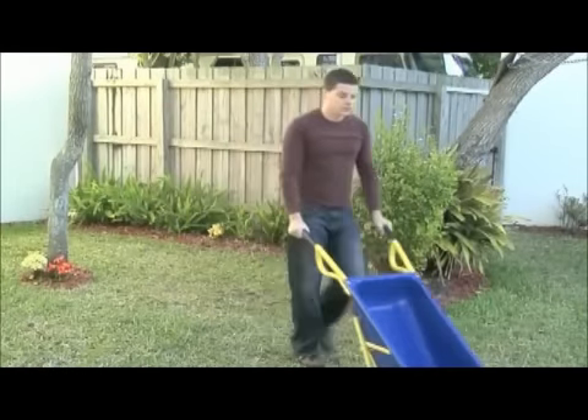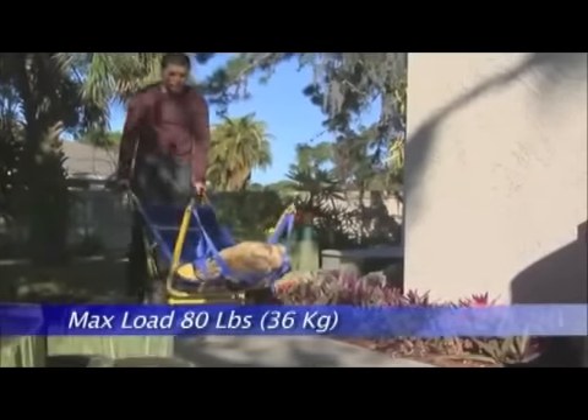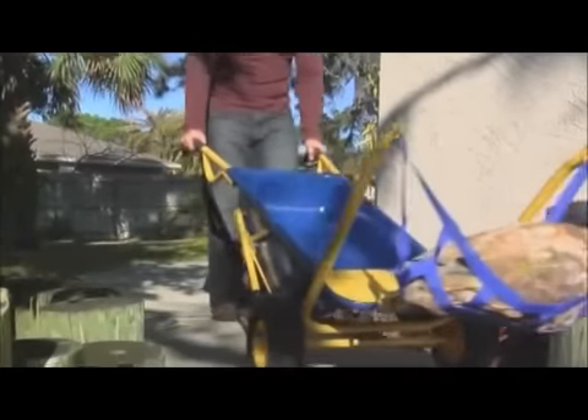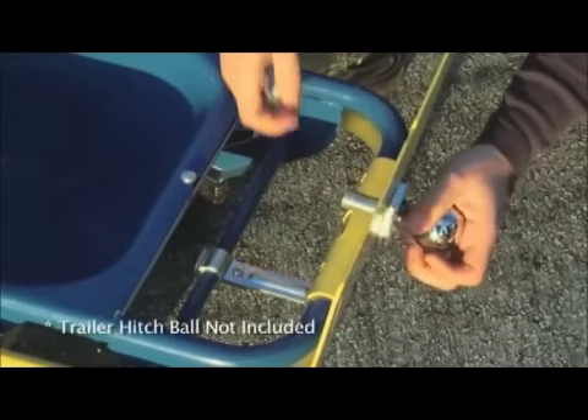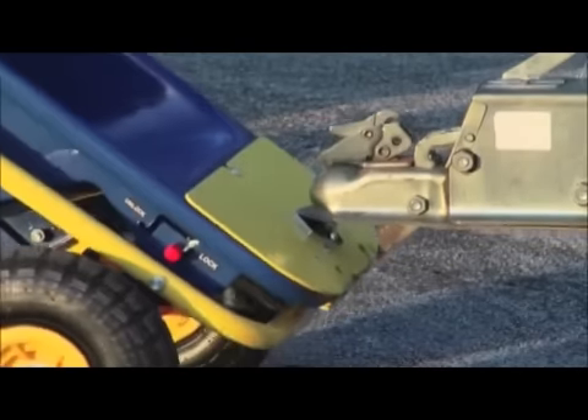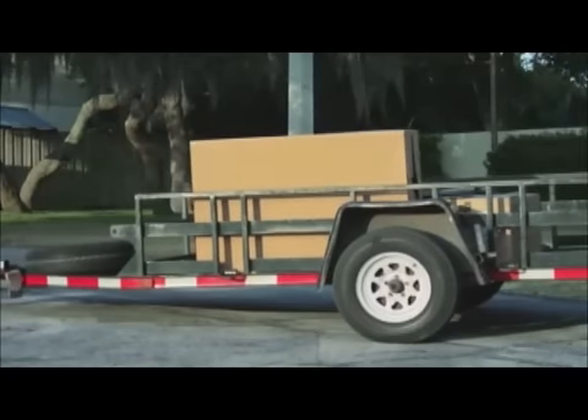It's perfect for any kind of job around the home or workplace. It's really that simple with the Muletto. And while we're on the subject of moving heavy objects, the Muletto's unique design makes it easy to hook up to a trailer hitch and move it anywhere it needs to go on level ground.